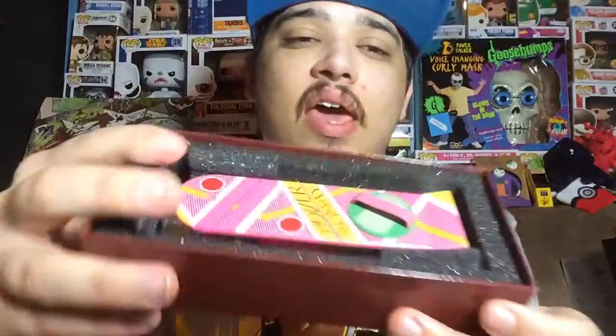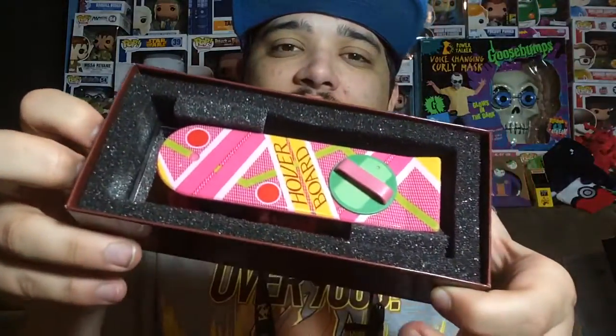First thing in the box is a certificate type of thing. On the back it says Loot Crate exclusive, and on the front it says it's a hoverboard from Universal Pictures, exclusively from Loot Crate. Let me show you guys how this came packaged — it comes with a little bit of protection, and here's what it looks like inside.